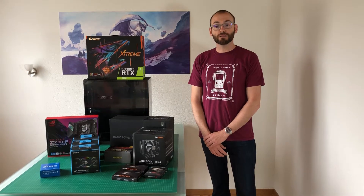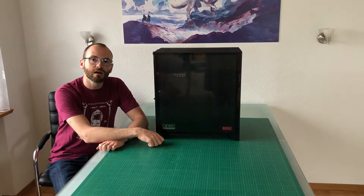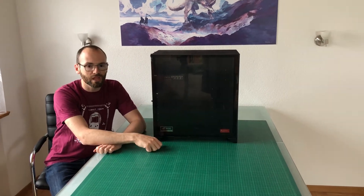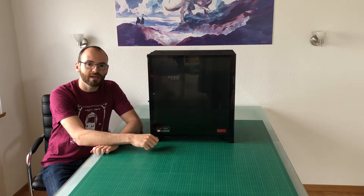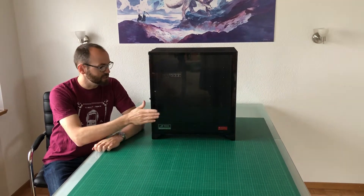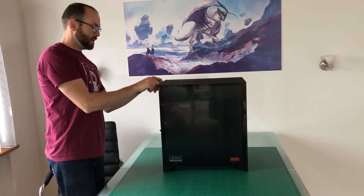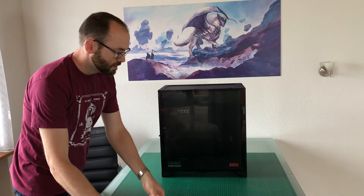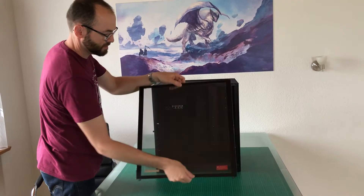Before we start building the PC we first need to prepare the case, which means detaching everything we can — all the side panels, the top, and drive cages I will not use — so we really have a bare bones case to work with. With this case it's a pretty easy process: I just unscrew the back, press the release, and slide the top off. Then the side panels come off like this, just pull them up and detach them.